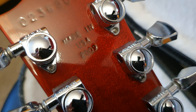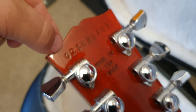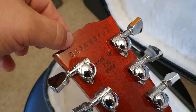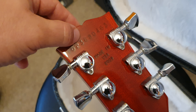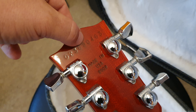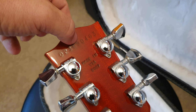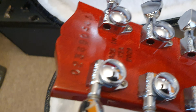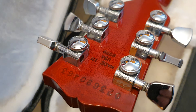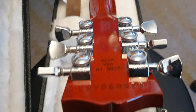Made in USA, 2009 model. You can also tell by the serial number — the first digit is the decade, so zero for the 2000s. Three digits indicate the day of the year it was built, and the fifth digit is the year, so nine for 2009. That's how you can tell the year on modern Gibsons, and it works the same for acoustics as well.